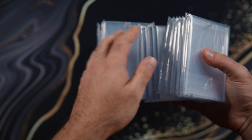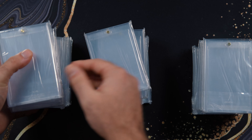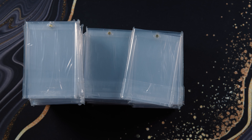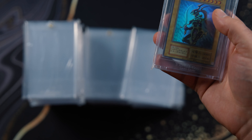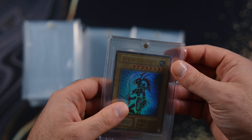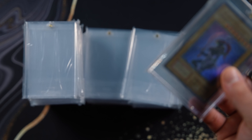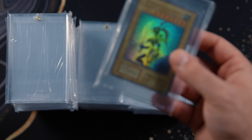So here are like — what is this — like 50 of them? Yeah, I picked up like 50 of them. I think 50 is enough for the high-end cards that I have. I started already putting them in there. I want to show you guys — so here's the Black Luster Soldier. I actually picked up while we're on this.